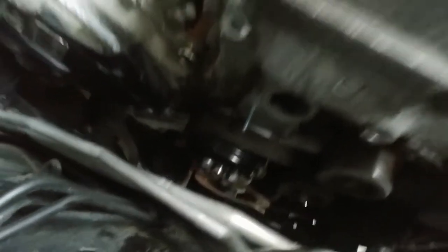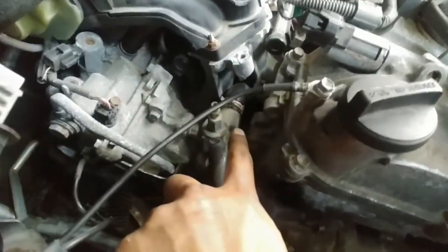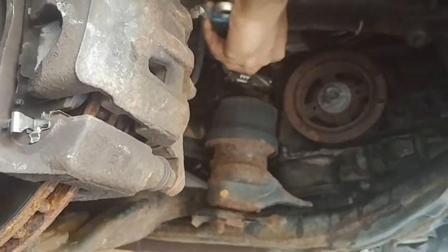Then we bolted the circular pulleys back on and placed the belt back on. Next we attached the thermostat housing and the hoses back on, then attached the top engine bracket and the bottom engine bracket back on.